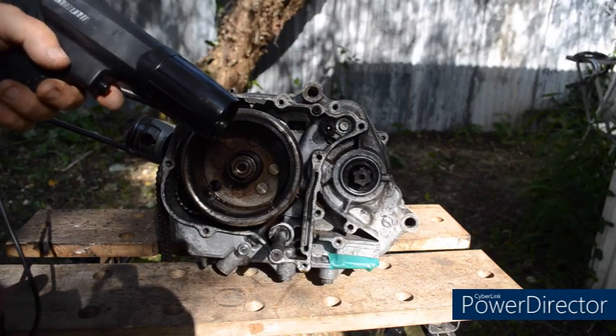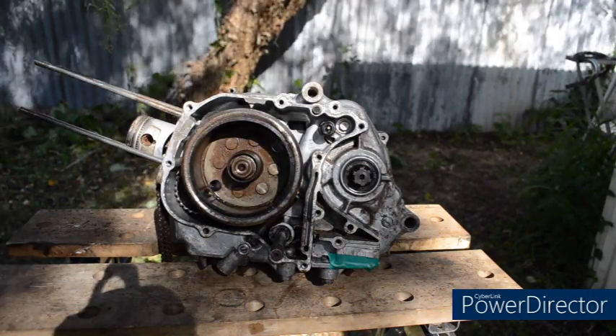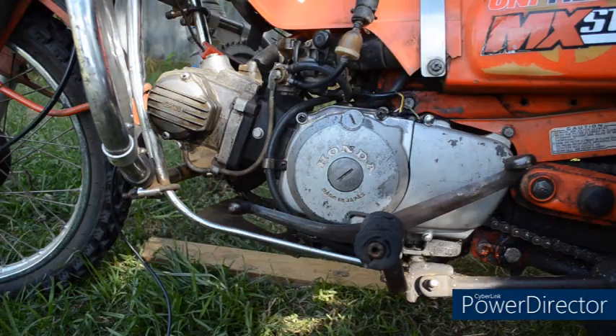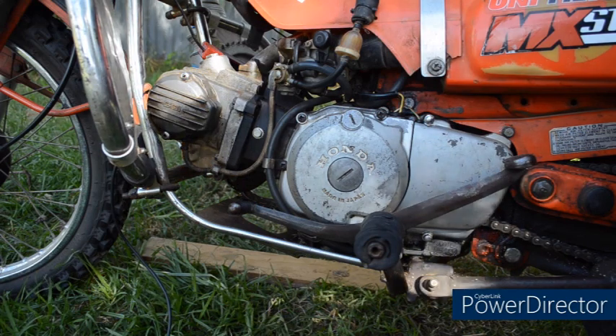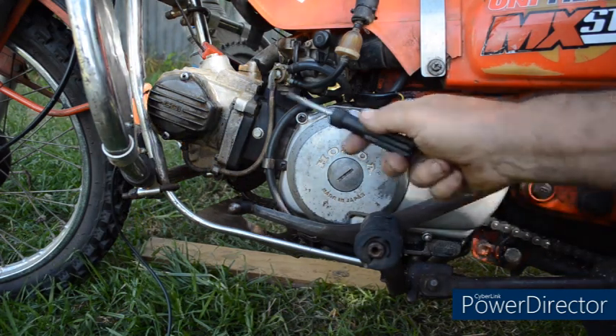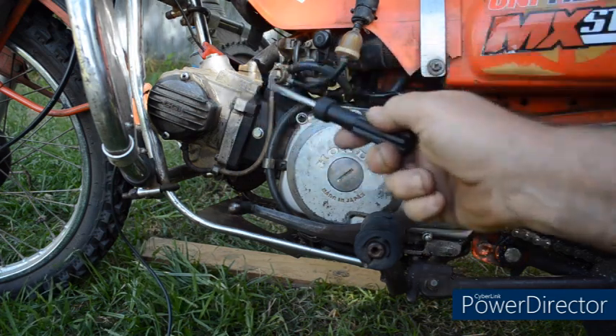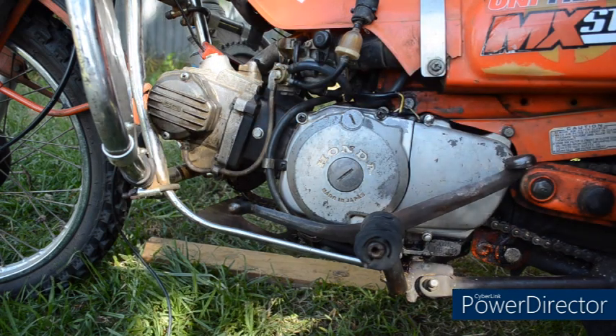If you don't have one of these, is there another way? Yes there is and I'll show you that as well. So to check and/or adjust the ignition timing without a strobe light, we simply remove the two plugs, the two caps and the CDI cover — what used to be called the points cover, now it's called the pulse generator cover, if you want to be really fancy.